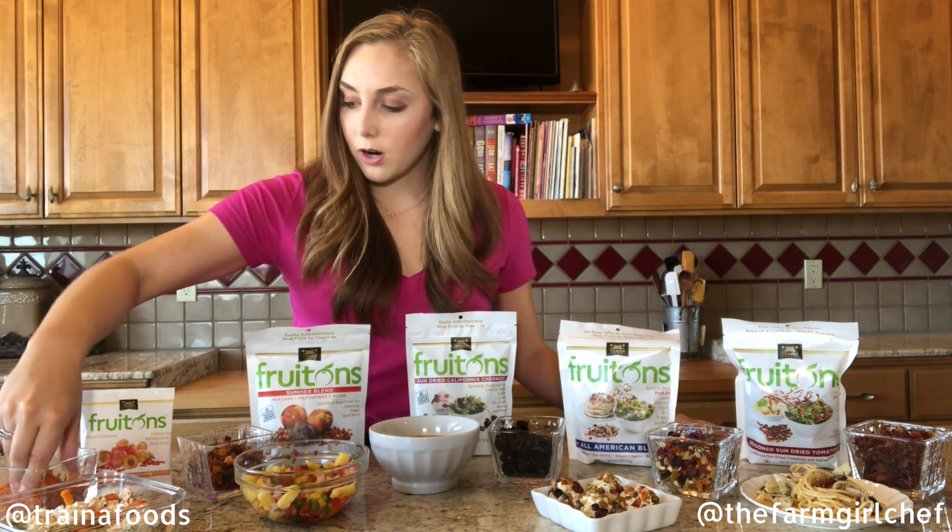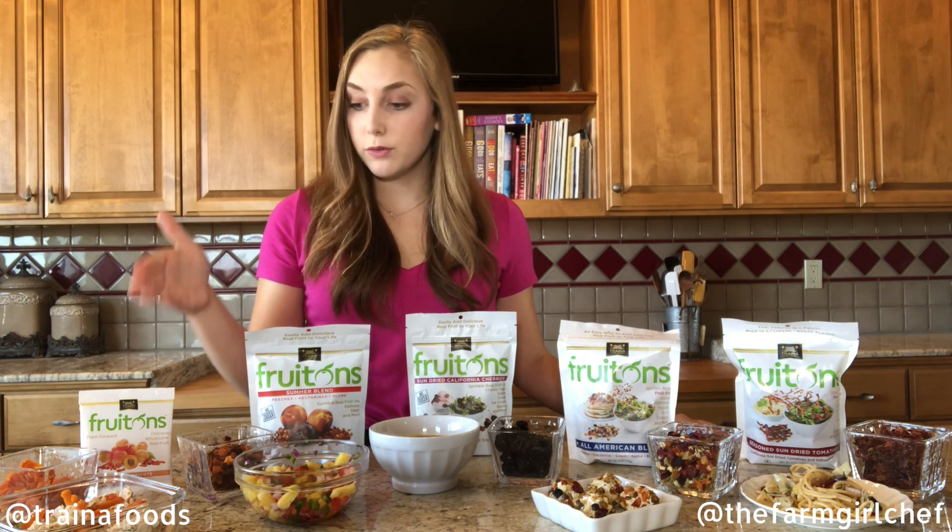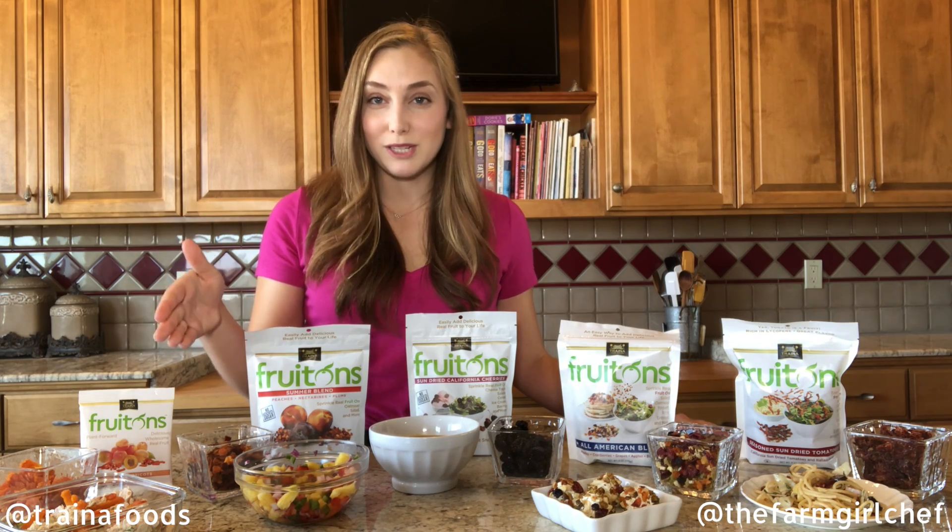Next up is tuna salad. I'm going to add some of the julienned apricots and stir that right in, and now we have fruit, vegetables, and protein for lunch.